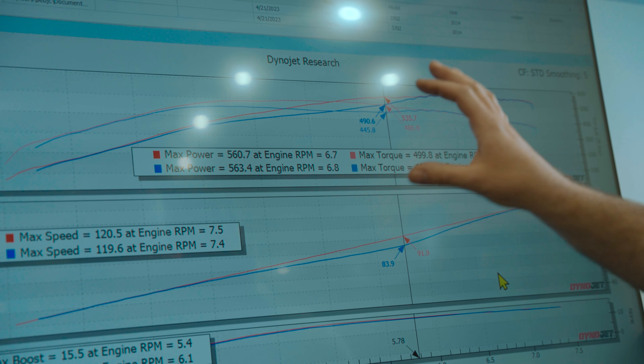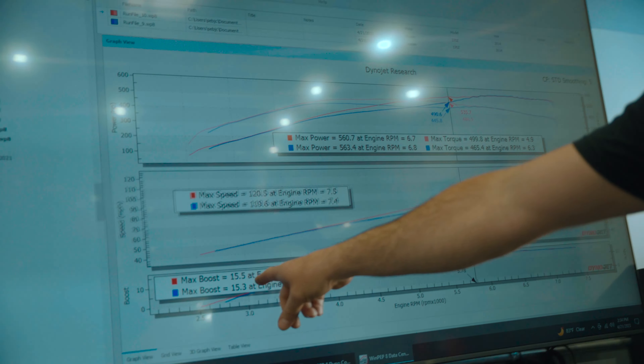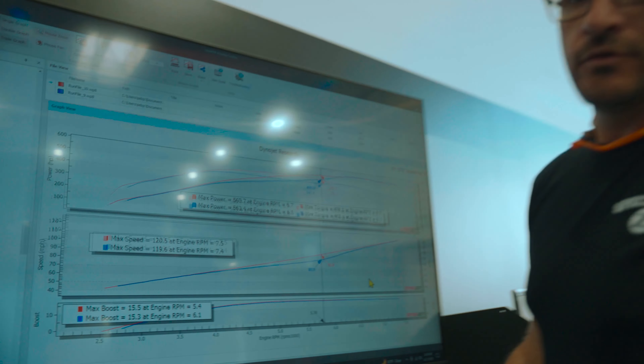Everything still sounds good on our knock levels through our headphones. We're right around 15 to 15.5 pounds of boost. We'll go ahead and bring it up another pound or two on 91 octane with lower compression and see what we can make.